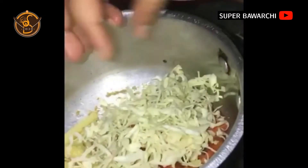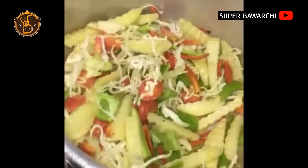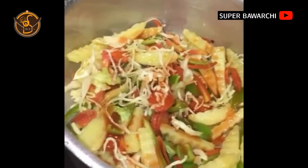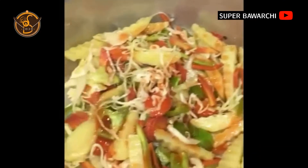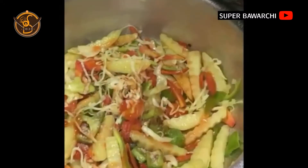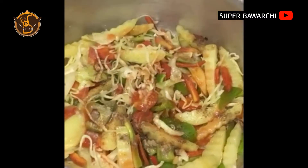Add chopped cabbage and cubes of capsicum and fry them for two to three minutes. Add two tablespoons of chili sauce, one teaspoon of peri-peri sauce, one teaspoon of white pepper, one teaspoon of black pepper, and a pinch of salt.